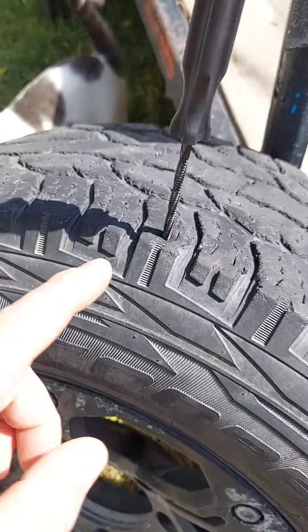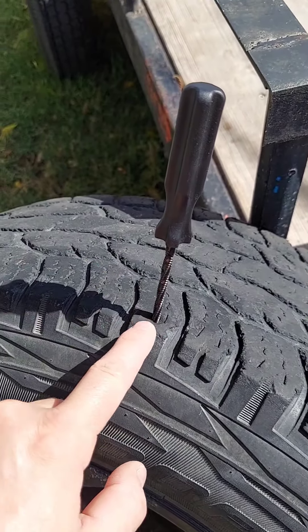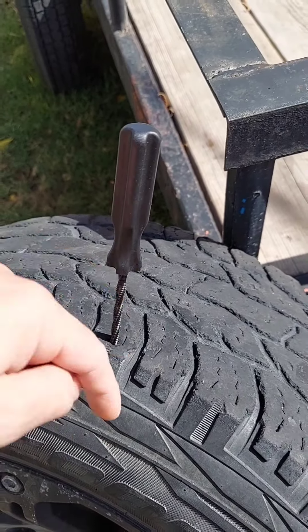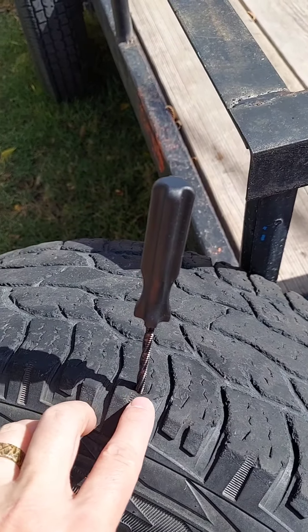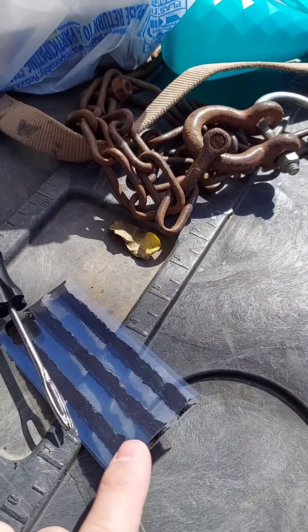Today I'm going to show you guys how we plug a tire. You want to take the tool with the serrated edge — you want to stab it in your hole and kind of work it in and out, and tear up that hole so it's big enough to put in one of your plugs.